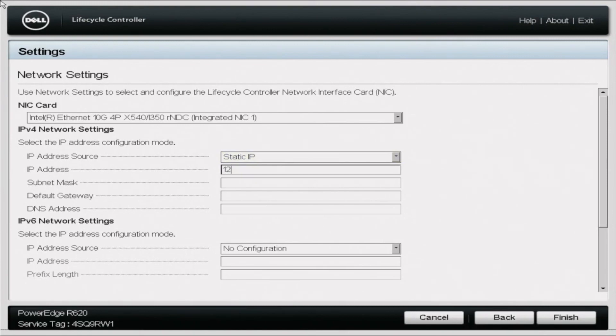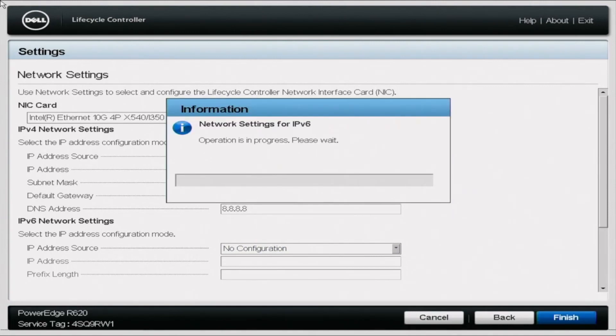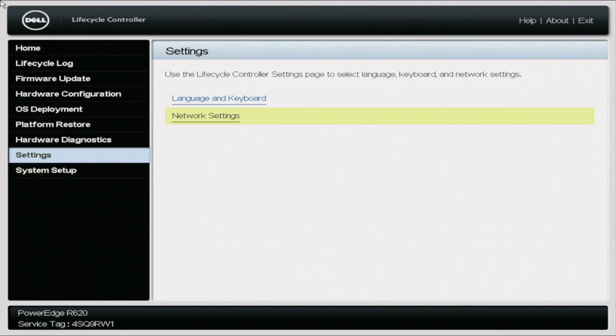These numbers are going to look a little bit different depending on how your network is configured. If that's something you're interested in, stay tuned for later in the series. You can also do this via DHCP, which is probably a little bit easier. But in this case, we're just going to go ahead and set that static IP address, and by doing so, this is what's going to give us Internet access — which we're going to need in order to access the updates via HTTPS. Once you have set your IP address, go ahead and save the settings and go back to the Lifecycle Controller home screen.